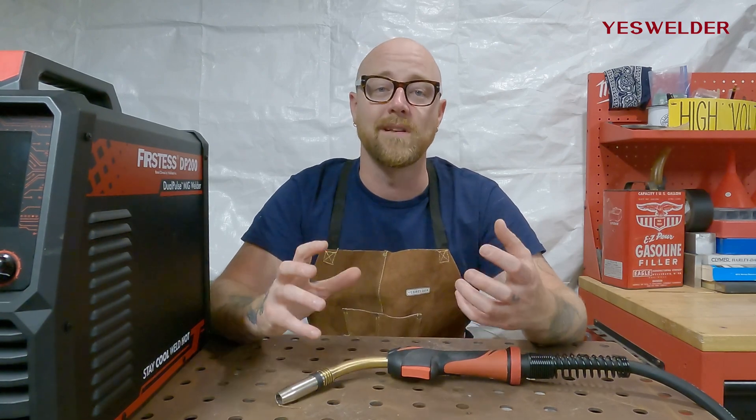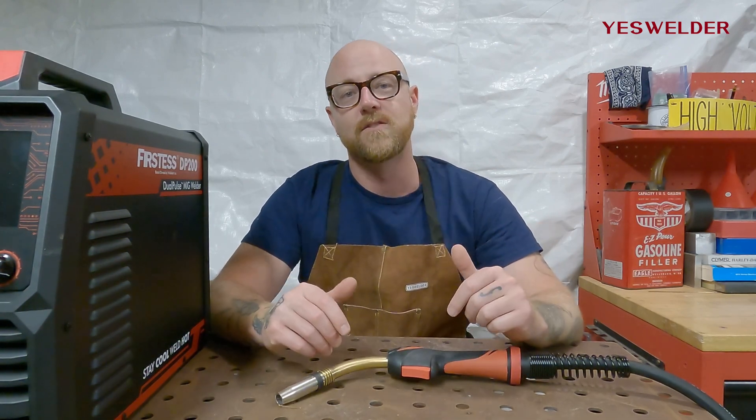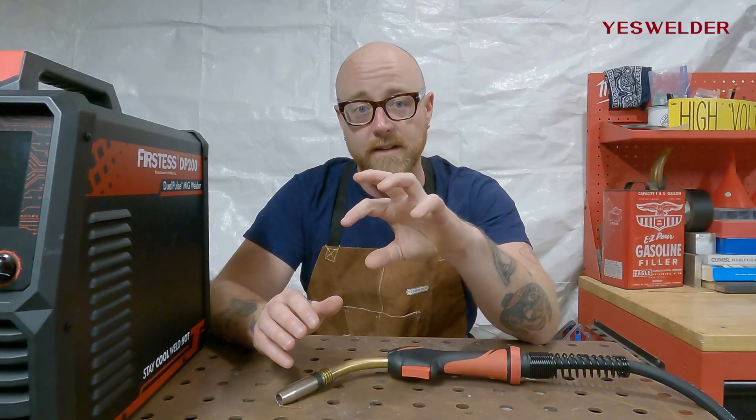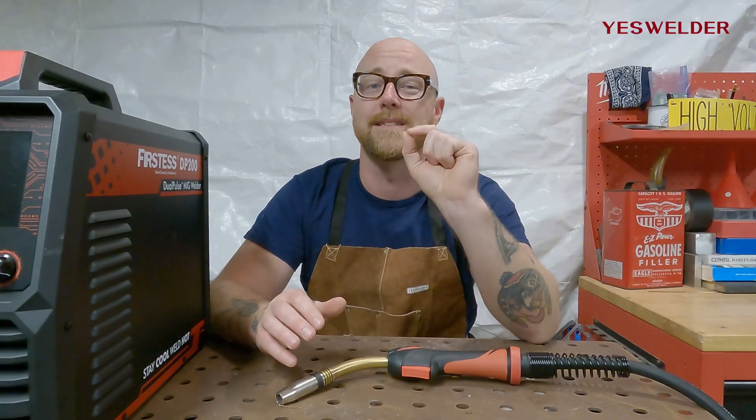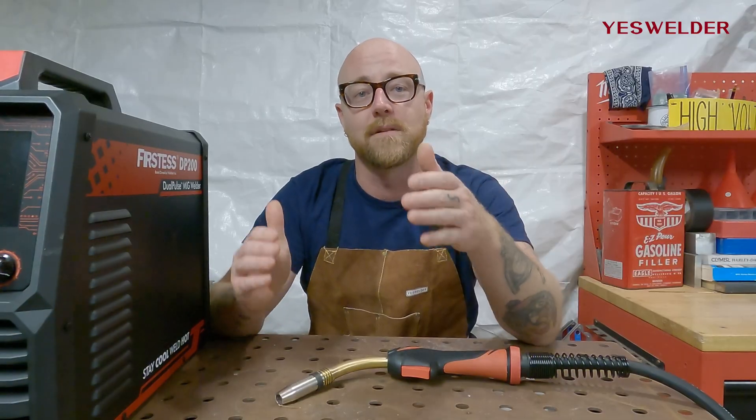This is really nice for doing really long welds, especially on a long day of welding when your fingers are getting tired. Switching between 2T and 4T can definitely keep your welds more consistent depending on the type of weld and the application.